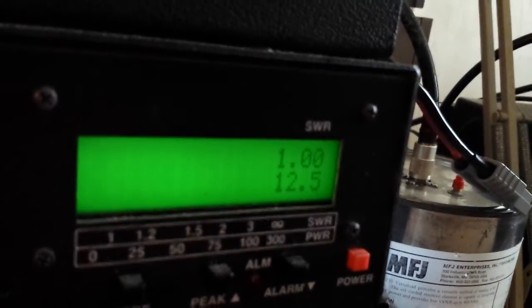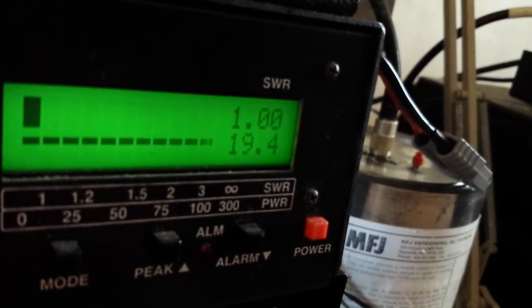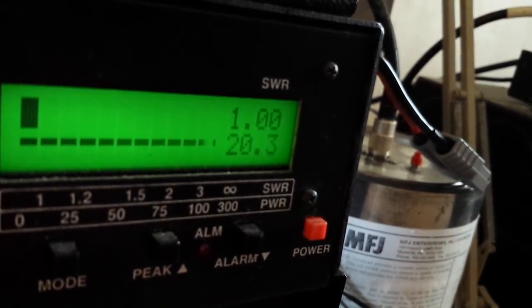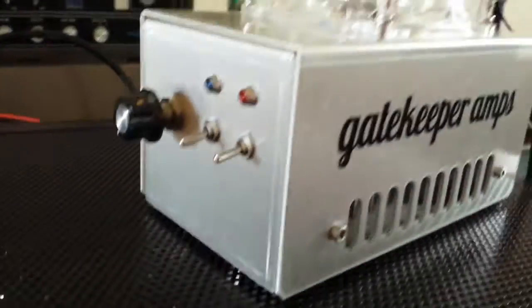One point seven watt dead key. Got about 20 watt PEP. You should be able to see 100 watt RMS all day long on this driver.